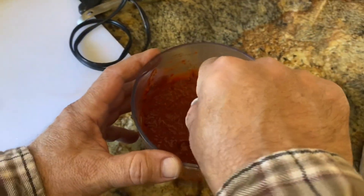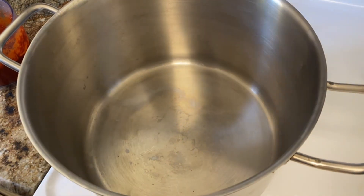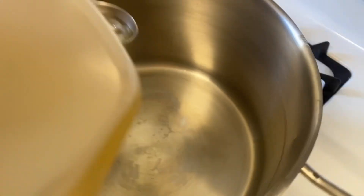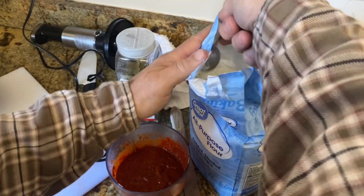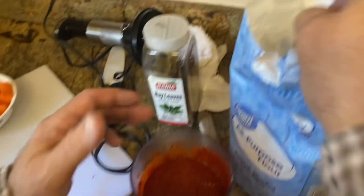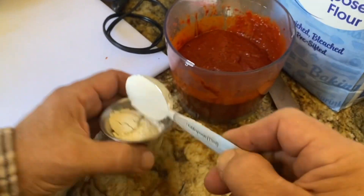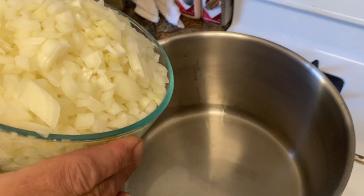Process it for a couple of minutes — really well processed, nice and smooth. Now we're going to the Dutch oven. Two tablespoons of oil — the recipe calls for vegetable oil but we're using peanut oil. As the oil heats, we'll get the flour ready: three tablespoons set aside for when it's time. It's starting to crackle, might be hot enough. Here are our six-plus cups of onions.